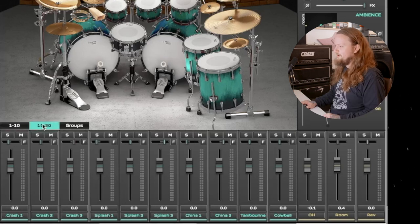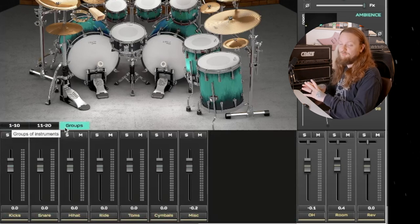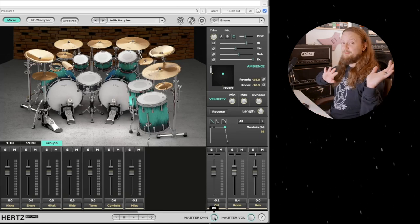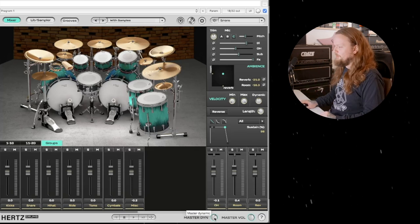You have your mixer on the bottom with all your different drums, but you can go into the groups, which I find super helpful. Normally I would bust out all my drums into groups and mix them together — and they already do that for you, which is really helpful and convenient and helps you be more efficient when mixing your drums. Down on the bottom we have master volume and master dynamics. If you want to make it sound like your drummer is hitting harder than the MIDI notes are programmed, you can just turn that master dynamics knob up. I have this set at about 22.